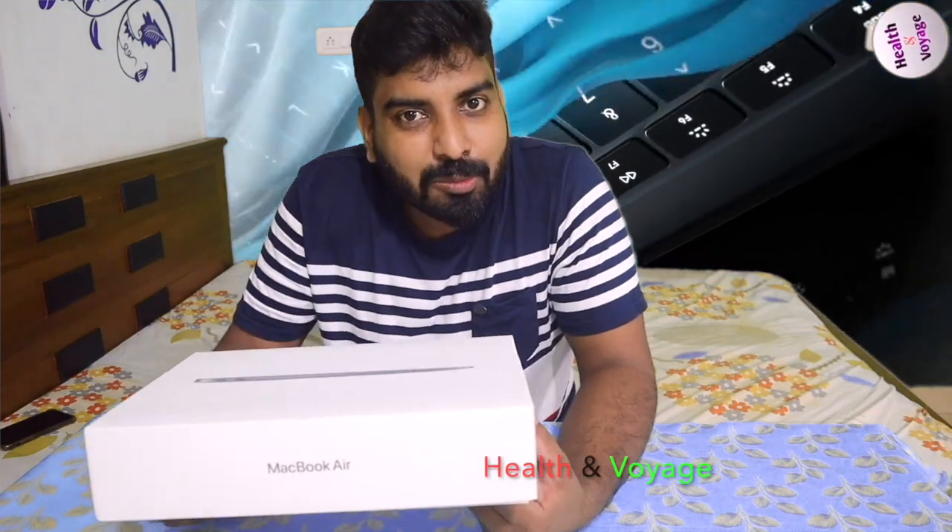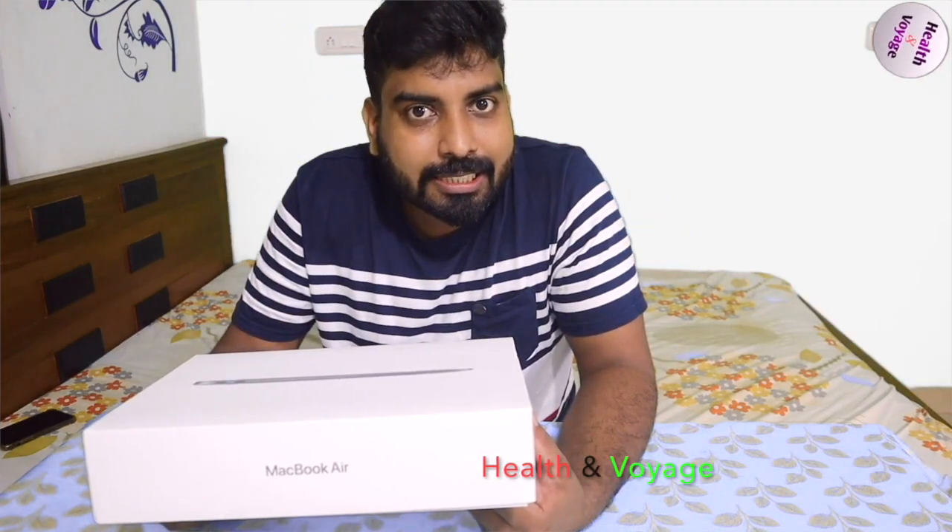This is a very popular MacBook Air 2020 model. I don't know why it's already unboxed — it's not easy to open it.